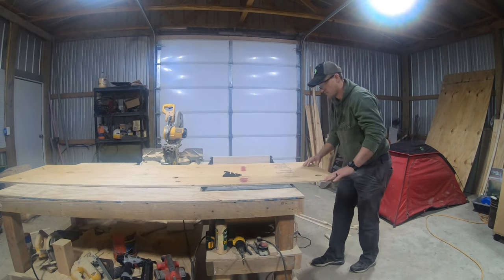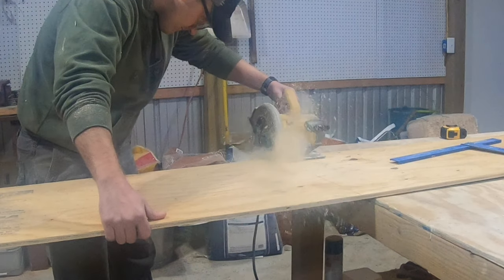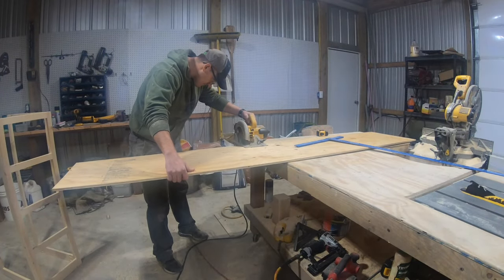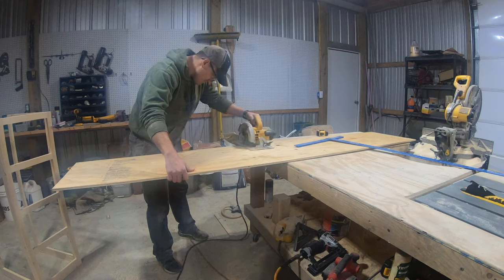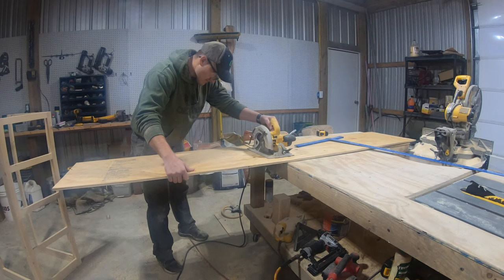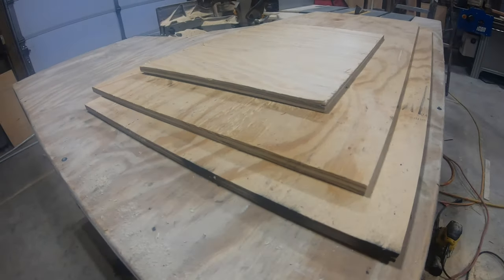Now let's go ahead and cut up some half inch plywood. Let's cut two pieces that are 19 and a half inches wide and 43 and a half inches long. We also need one piece for the bottom that's 19 and a half by 14 and a half. These are going to be the two sides and the bottom.